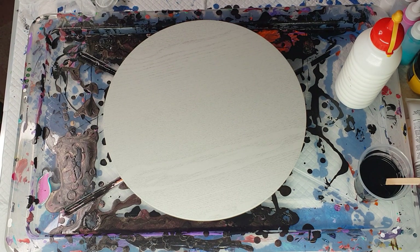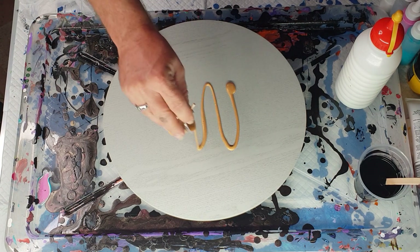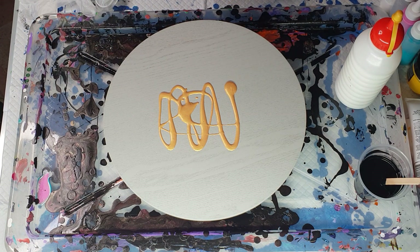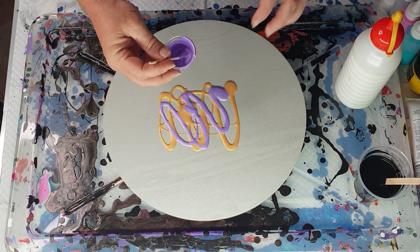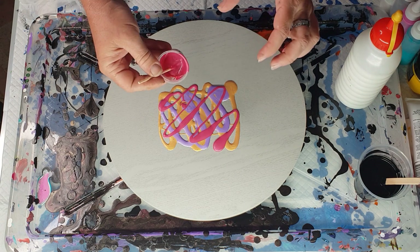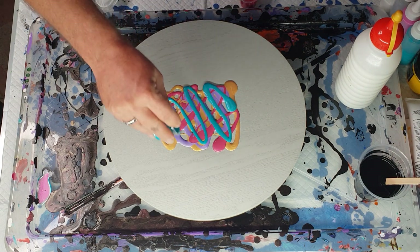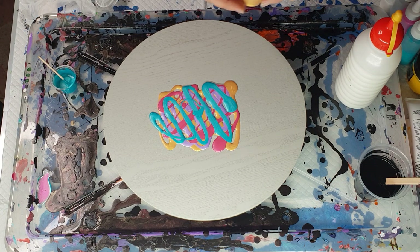The way that you layer these will affect how it looks, so we're going to go a little bit of gold — still felt thick — then some lavender. I do want to try and have the middle covered. Now that one feels thick when pouring it; when you're making up small amounts like this, sometimes it's hard to tell.